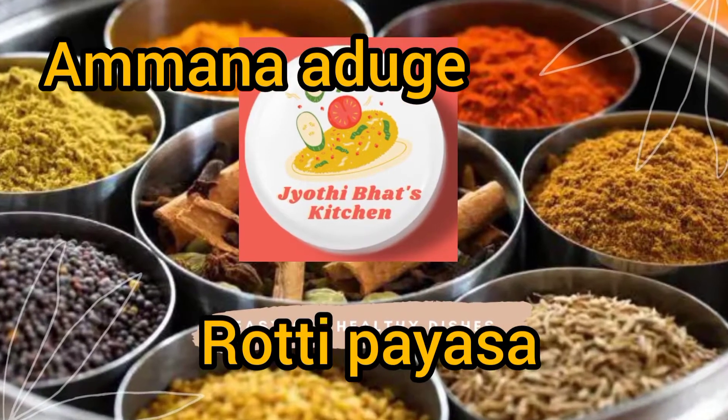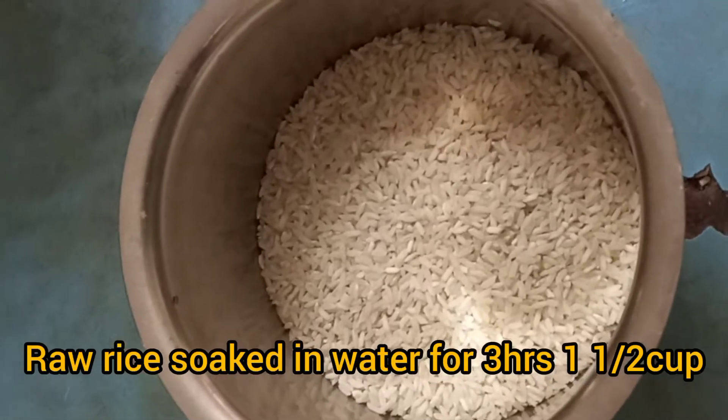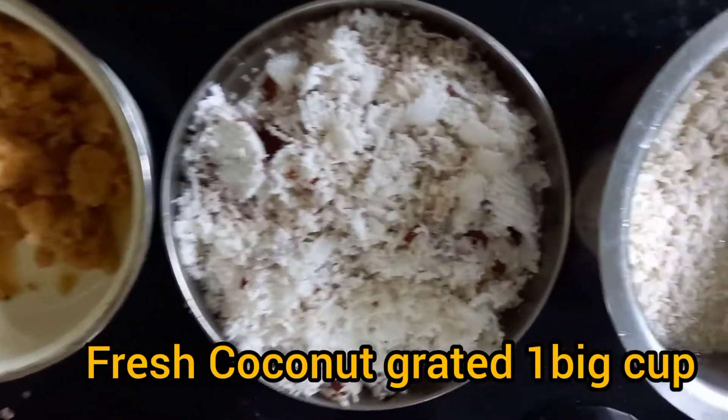Welcome to Jyoti Bads Kitchen. Today's recipe is Rotti Payasam. This is a very traditional Amman Aduge recipe.